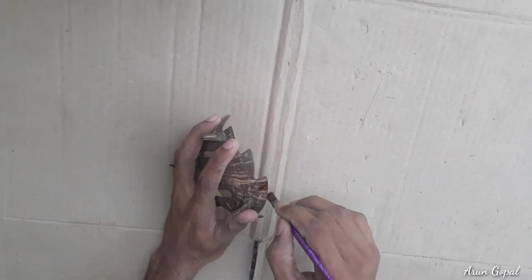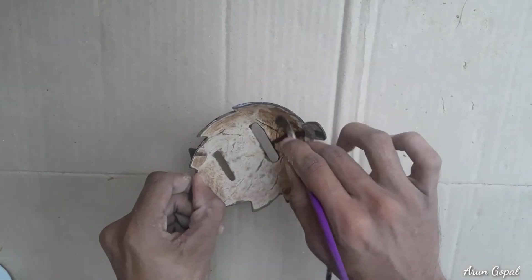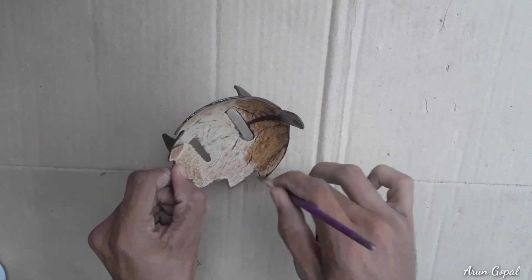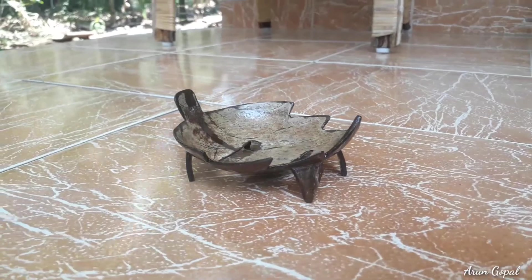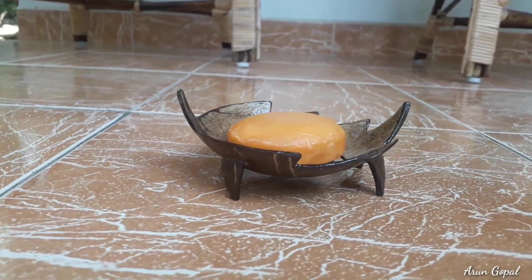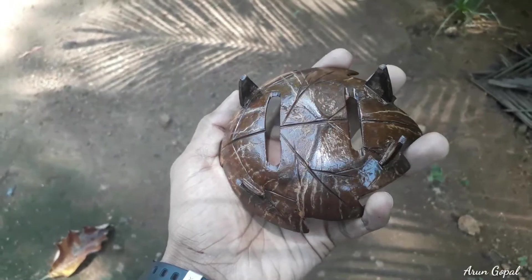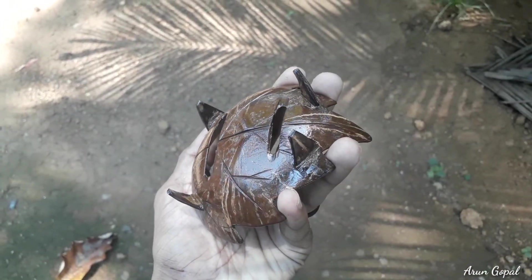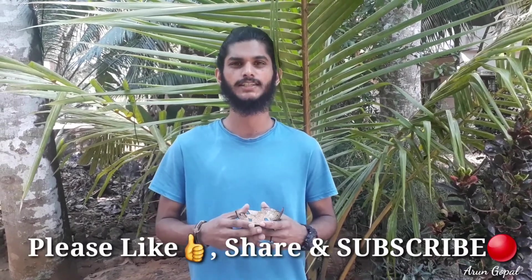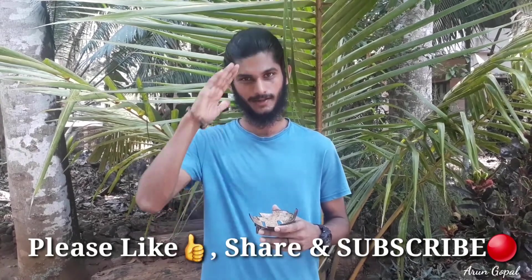I will paint this with the varnish. I'm going to paint it. If you like this video, don't forget to subscribe and share. We'll see you in the next video — bye!